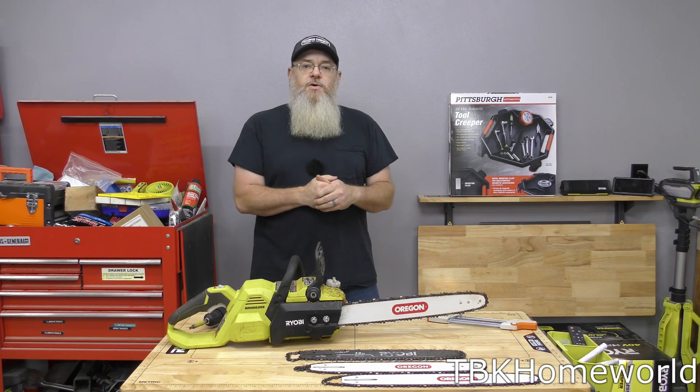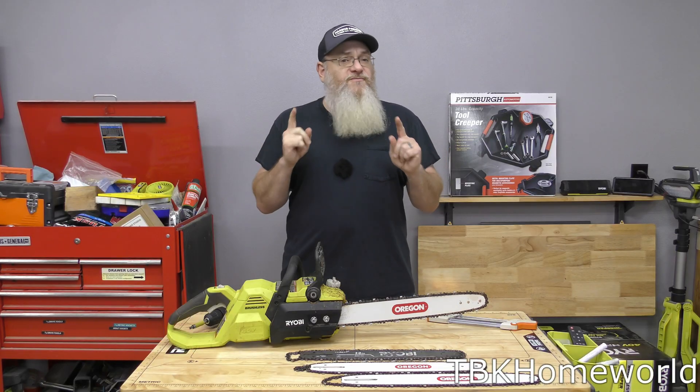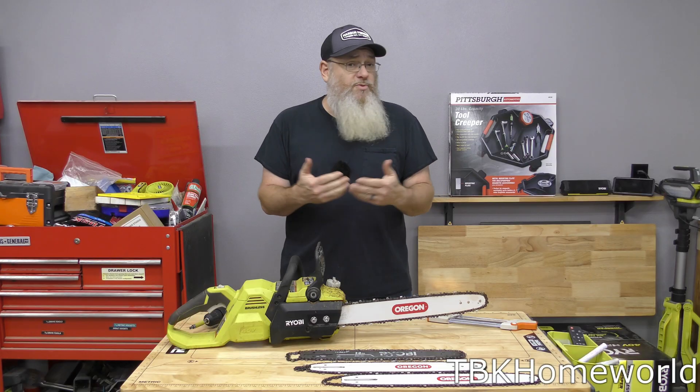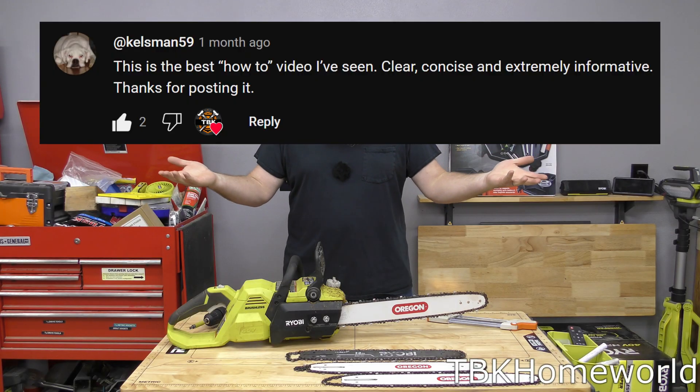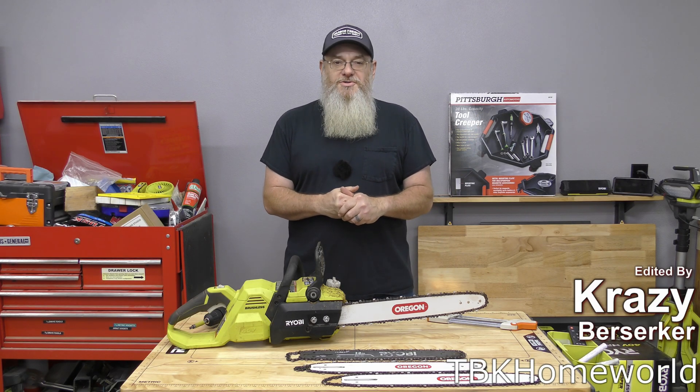Thank you very much for coming on this amazing adventure. I really liked doing this one — it's something I've been curious about myself. I knew that the bar and chain would fit, but the question was whether it had enough power to sling an 18 inch chain around. And wow, were my socks knocked off! If this convinced you to make the upgrade, let me know in the comments. A thumbs up or subscription would really help us out. Keep your tools sharp and your batteries charged — we'll catch you on the next one.